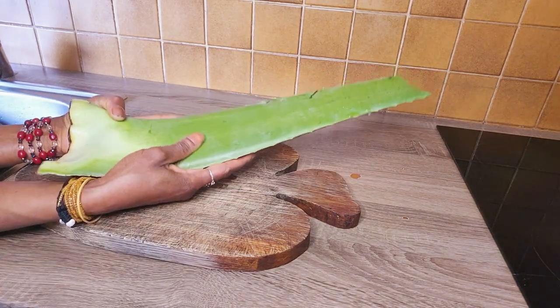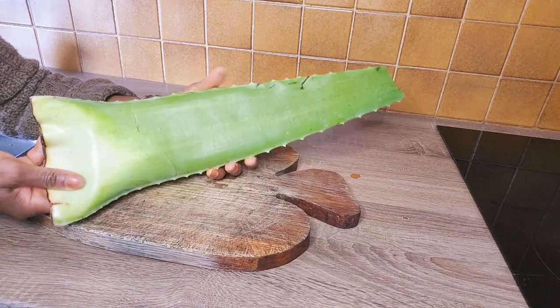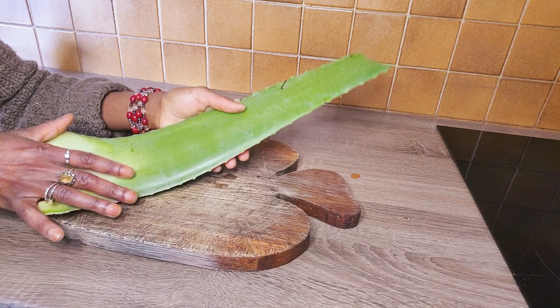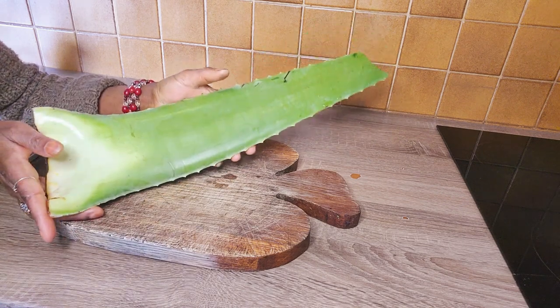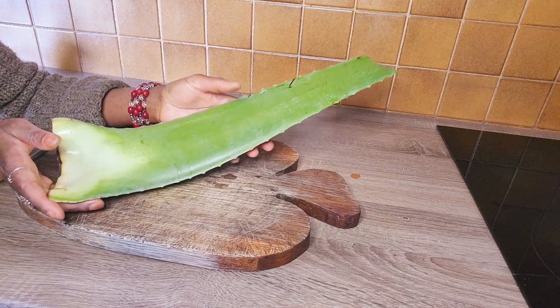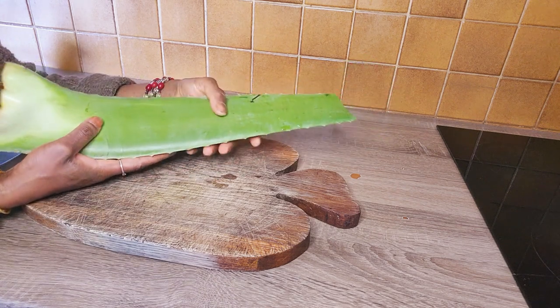Hi everyone, welcome back to my YouTube channel. Peace and love everyone. My name is Queen Jade Nashora. In today's video, I'm here to share with you guys how I use aloe vera and rice water to prepare my son Nashora's hair.